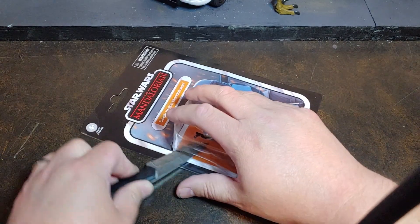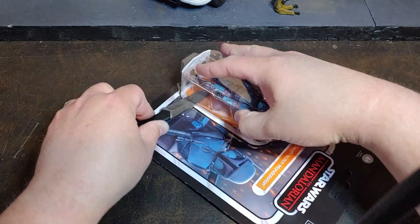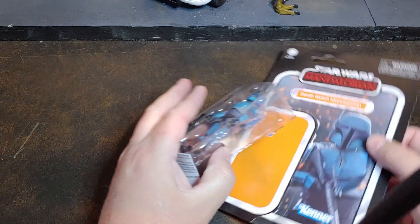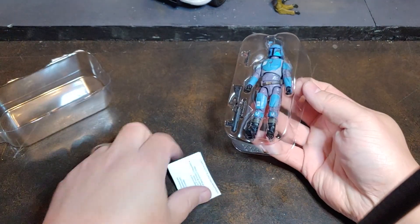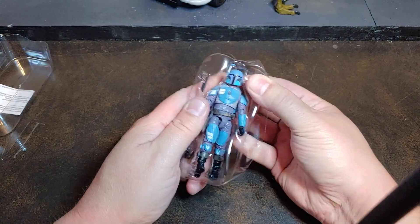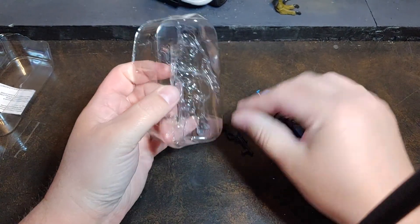Super excited to get this Mandalorian Trooper — the Death Watch Mandalorian Trooper — off his bubble so we can go ahead and take a look at him, and get him on some of my diorama shoots that I've been doing more on Instagram. My Instagram is Viper9ToyVideos, and I also have a sister page called MovieMan09. You should be able to find me through hashtags since I tag Viper9ToyVideos in all my posts.